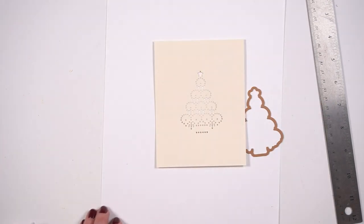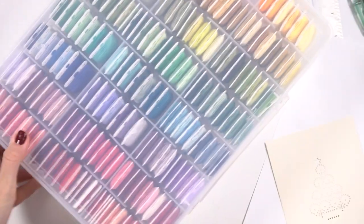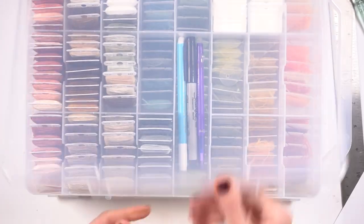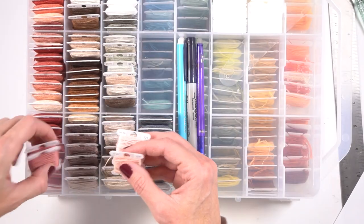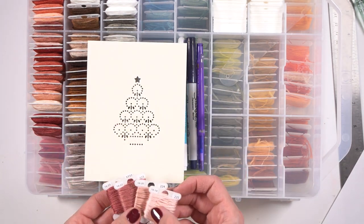I was considering cutting this out with a die cut. I wasn't sure exactly how I wanted this to go. I was thinking that I could just have it be on the page and stitch right on the page, or I could pop it up. I kind of liked the idea of popping it up, but you could see me just kind of thinking about it.